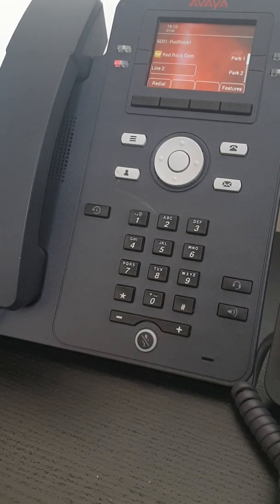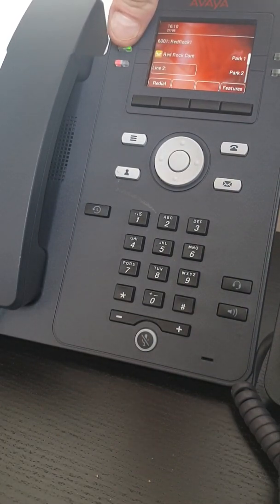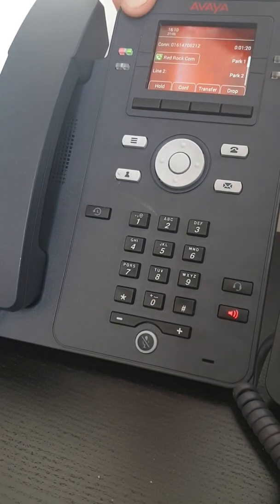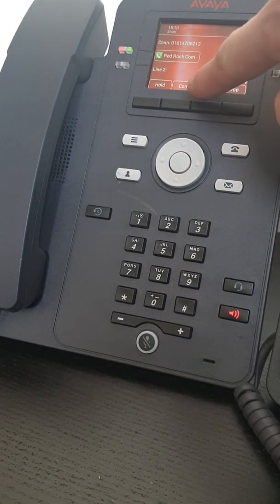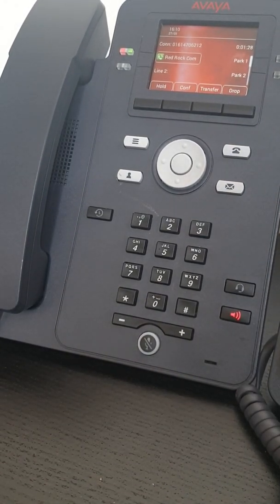So I could put the customer or the caller on hold, and that frees up my second line to be able to ring another department or somebody else, or buy myself a little bit of time. To bring that person back, I simply press the green blinking button and we are now connected again. Next to hold, we have conf, which is short for conference — really simple conference calls.